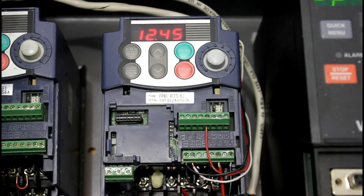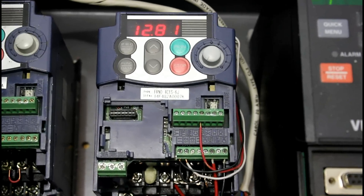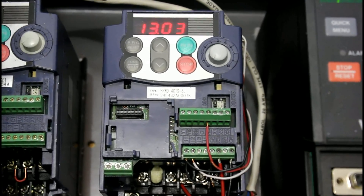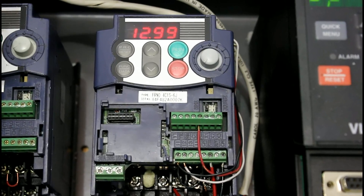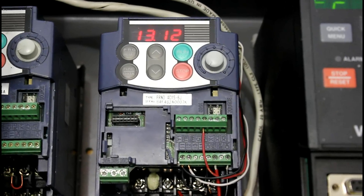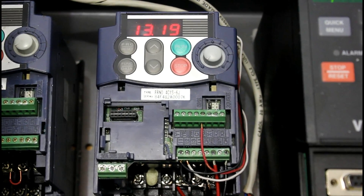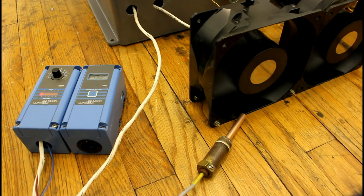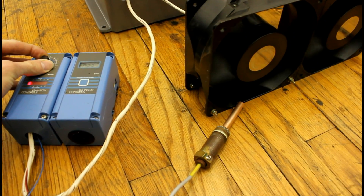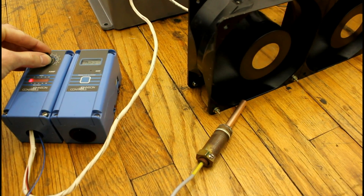This is what it looks like when it's just about barely satisfied — the minimum output is about 8 Hz and it's running between about 11 and 13 Hz, varying up and down as the temperature controller adjusts its output. If we command a higher temperature, the fans go down to their minimum; if we command a lower temperature, they will speed up.